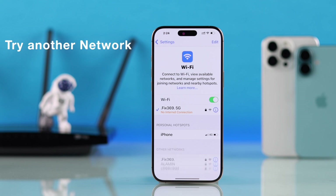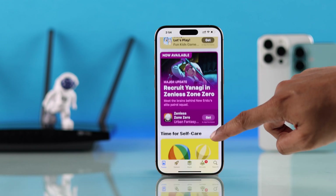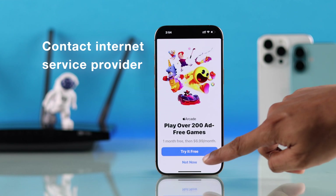If it's still not working, try connecting your iPhone to a different Wi-Fi or a mobile hotspot. If it's able to connect to a different Wi-Fi, then the issue is your home network, so you need to troubleshoot it first. If you don't know what to do, contact your internet service provider.